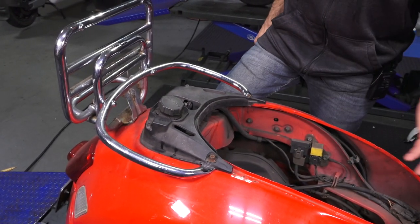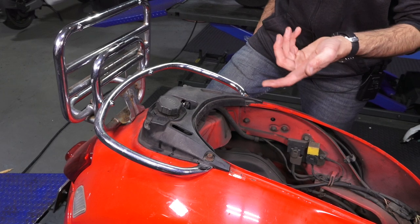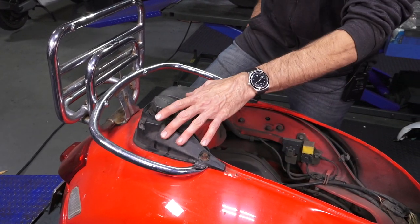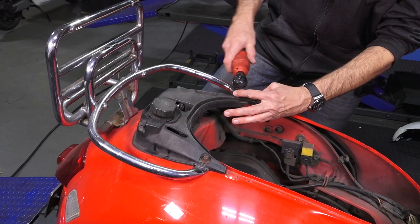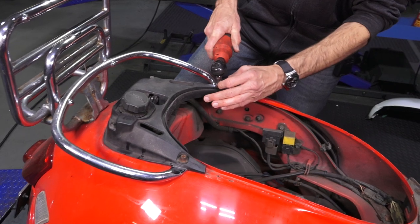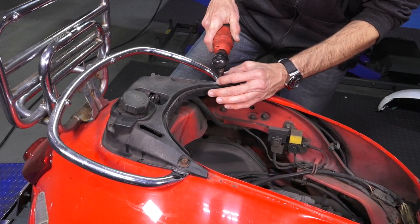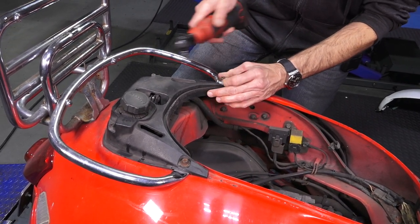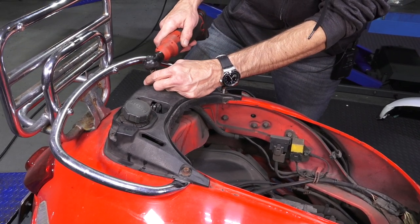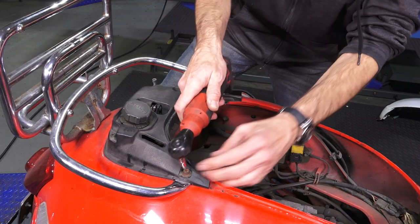We've got to gain access to the three fasteners that hold the fuel tank and partly drop the motor. We're going to drop the shocks and remove the surround. You could certainly remove the muffler and air box as well and disconnect the shocks from the bottom, but typically for a fuel tank you want the shocks all the way out of the way. So I'll disconnect them from the top.